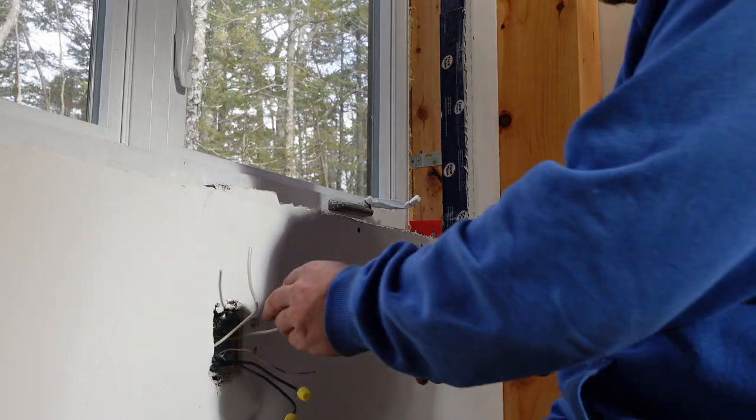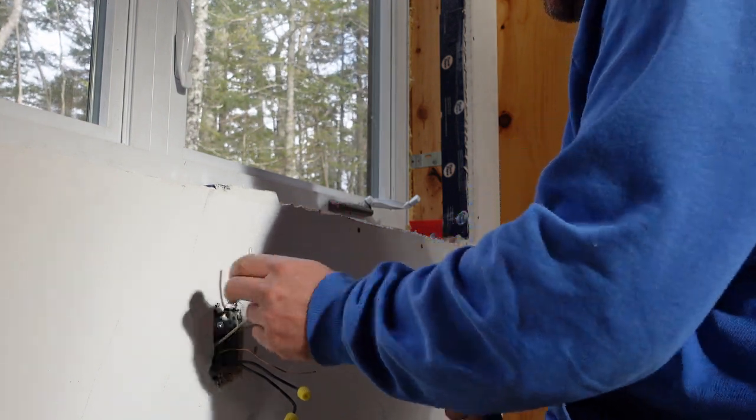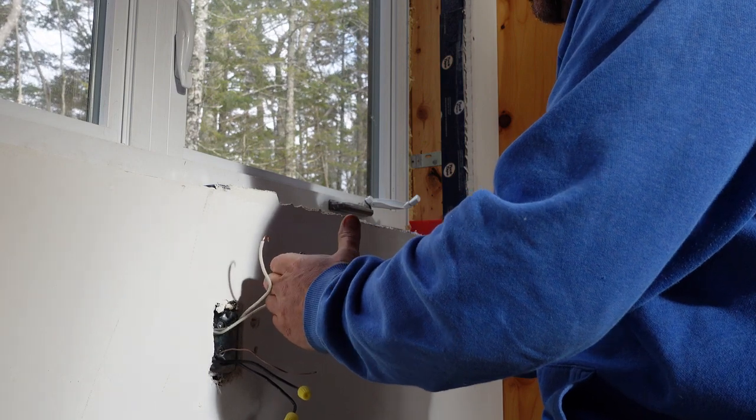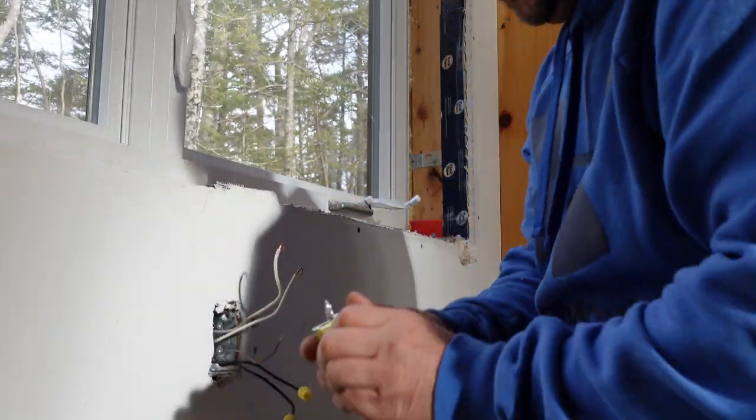So we're going to go ahead and strip our wires back and put our plug on. This is a feed-through plug — it goes from one to the next — and hopefully this will solve our problem.